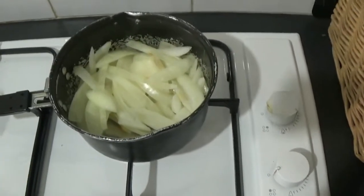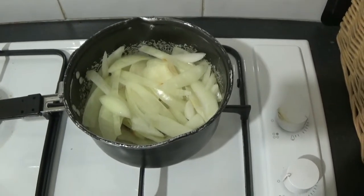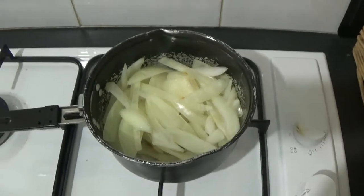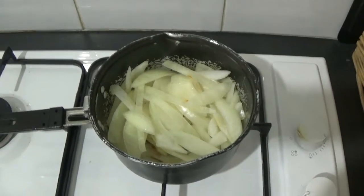I've peeled and chopped the onion into thin slices and I've got a couple of spoonfuls of palm oil in there. I'm frying those on a medium heat until they're brown and crispy, then I'm going to turn it up and put it inside.